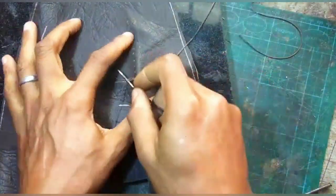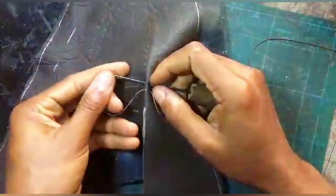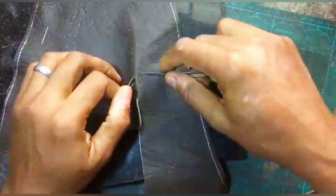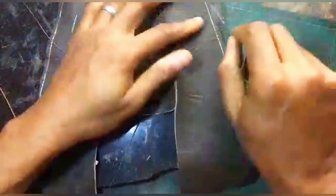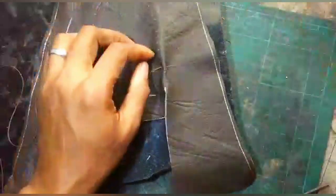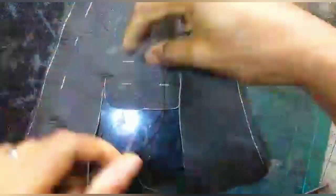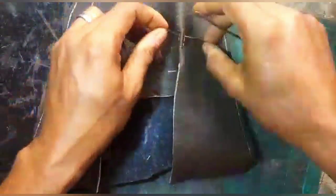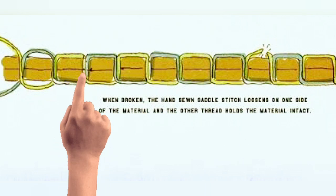This is where saddle stitching comes in. Saddle stitching takes the front thread backwards, goes into the same hole, and brings the back thread forward. So the front thread goes backwards — you put your needle into the same hole and bring your back thread forward. This way you are not having any problems with thread tensions, because no matter how you pull it snug and tight, there is actually no loop, so there is nothing to loop in the middle.